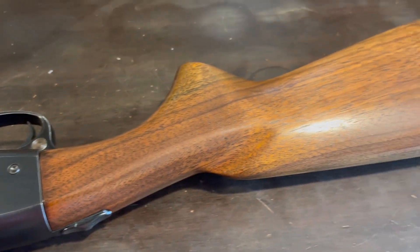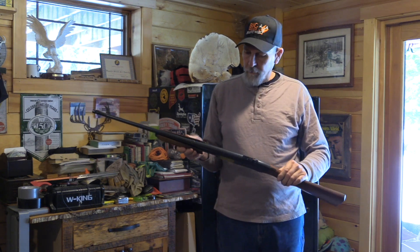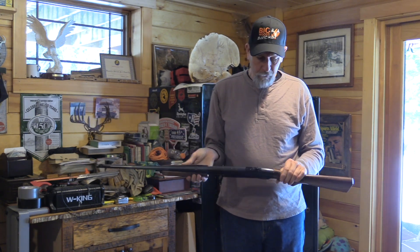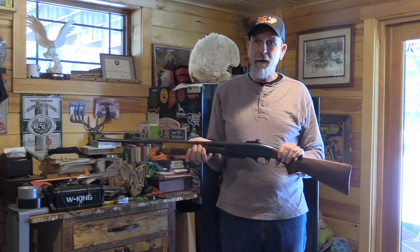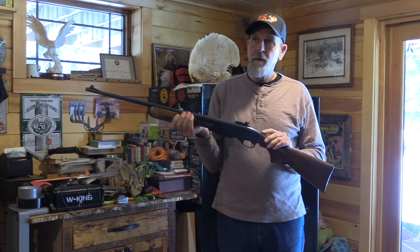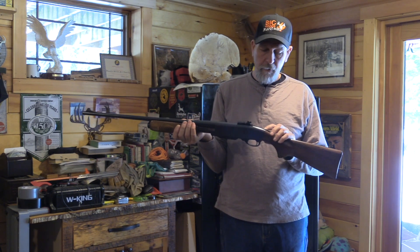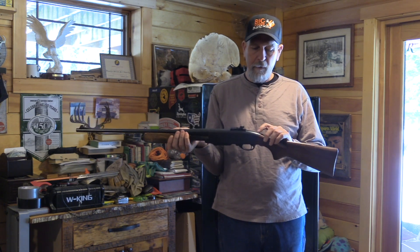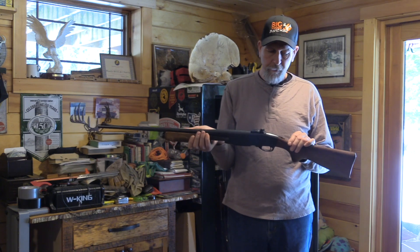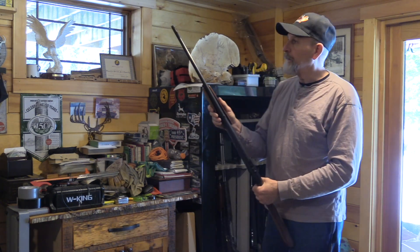Gun manufacturers used to do that in the first year — they would take some and try to make some changes. This one is in perfect shape. So if anybody out there has any ideas, if they've seen another one... I do know that I'm not sure if it was Marbles or one of the companies that made an aftermarket one, but this isn't it, because that had a bigger piece of metal you could do yourself with a kit. This is something different. Anyway, another nice gun.